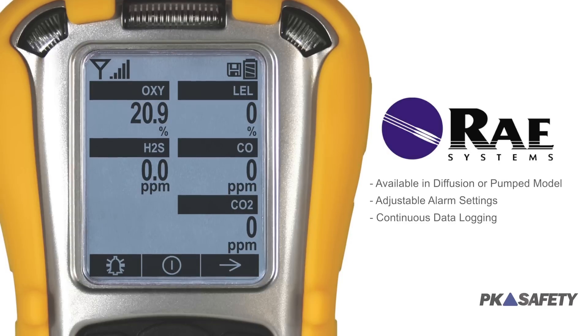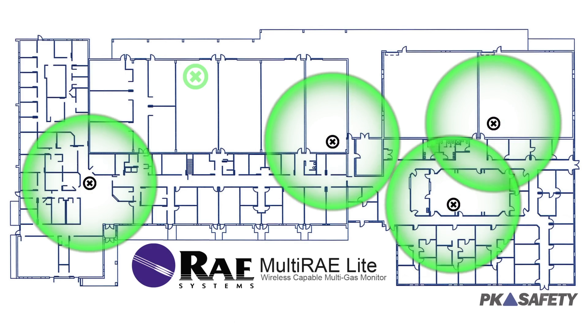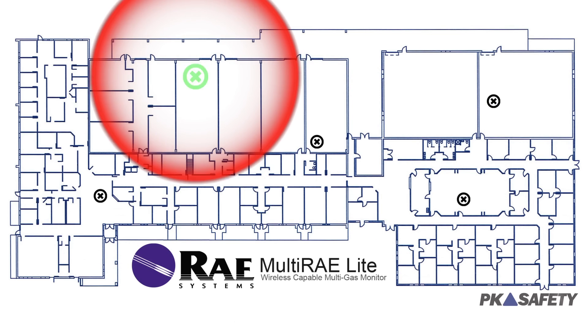All of this is controlled using an intuitive and straightforward user interface that is highly customizable. With the wireless option, Multi-Ray instruments can be linked to one another or to a remote command center, alerting all team members of dangerous conditions immediately via a configurable alarm.